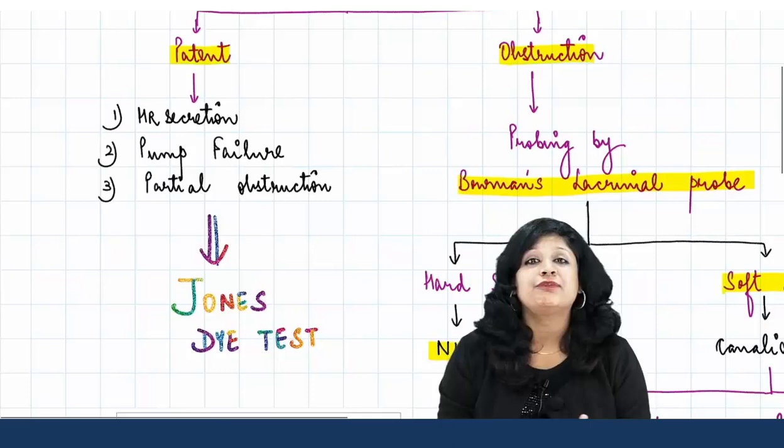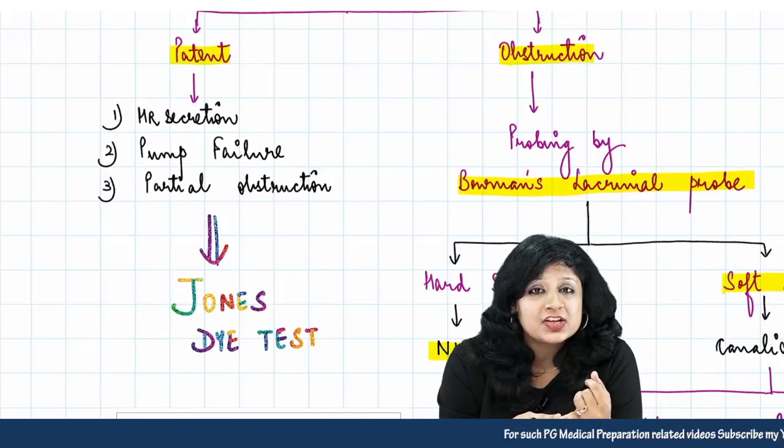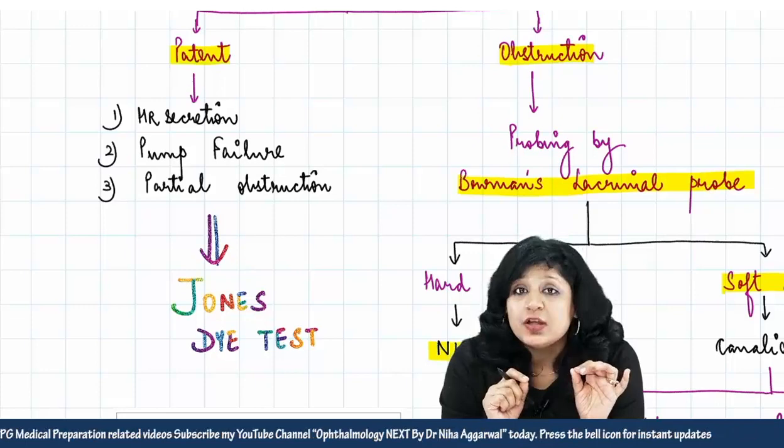So when the system is patent, it could be hypersecretion, it could be pump failure, or it could be partial obstruction. Now how do you determine which of these is true? You go for the Jones dye test.